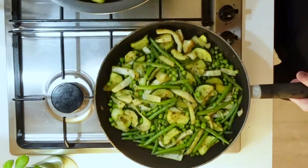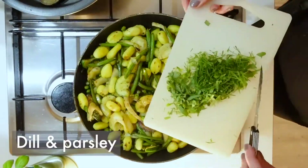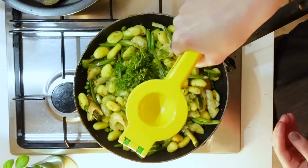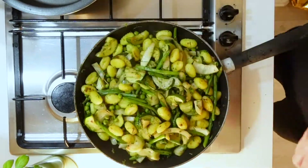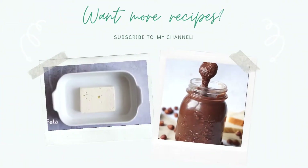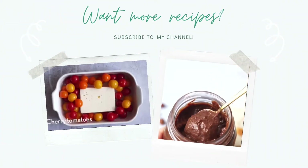Sauté the gnocchi for five minutes and add them to your green veggies. Add some dill and parsley as well as some lime, and that's it! Mix well and serve. Bon appétit — and follow me if you want to see more easy and healthy recipes!